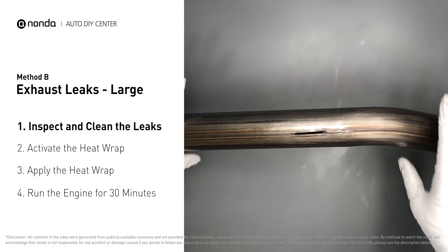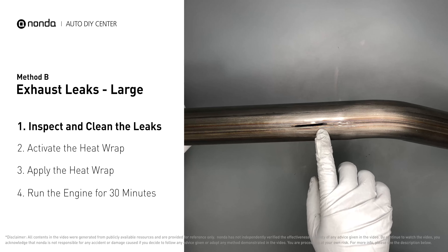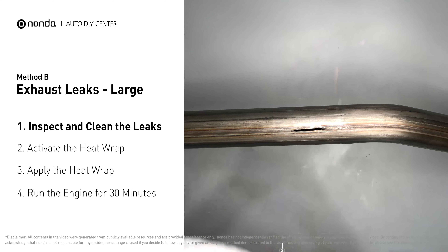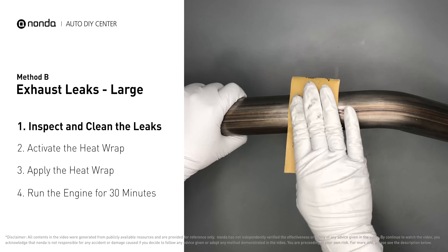Exhaust pipes are made out of rolled steel and there is a welded seam on it. The seam will often rot and leak first. Get sandpaper and a wet wipe to clean the leaking area for better application.